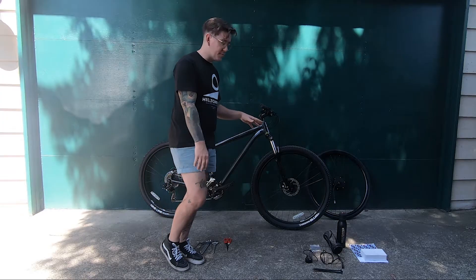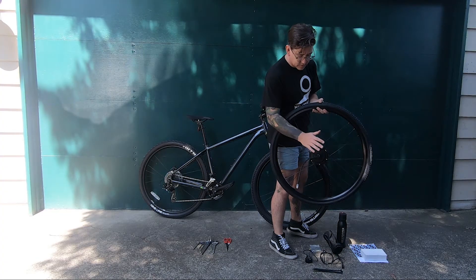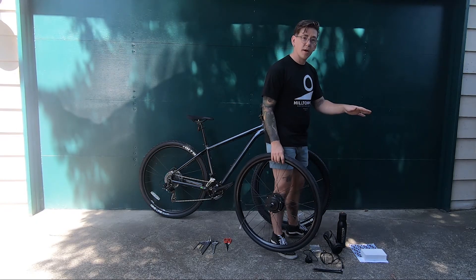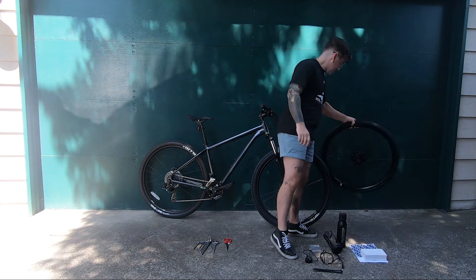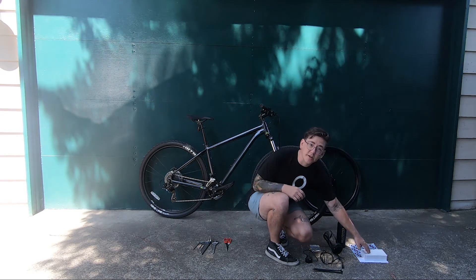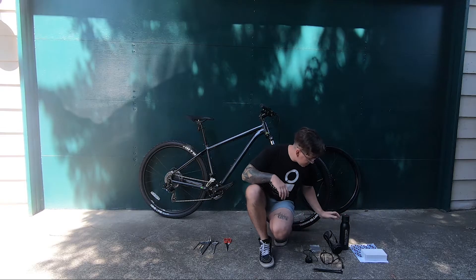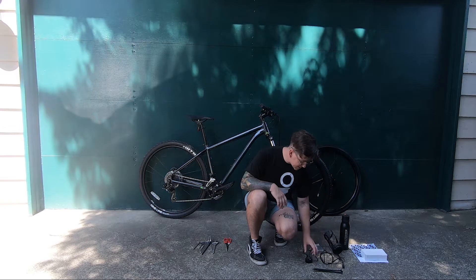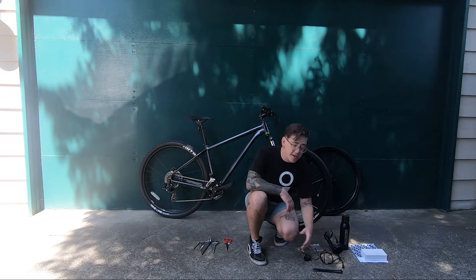We've got your Hilltopper wheel — the motor is built in. All of our wheels are disc brake compatible and rim brake compatible, so just know all our wheels work with pretty much any brake system out there. Next you've got your charger, the instruction manual, the battery, the battery mount with the motor controller built in, a couple screws for mounting, the throttle, and a few zip ties.